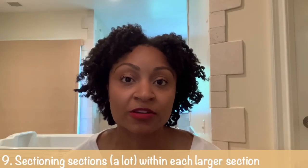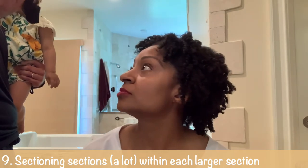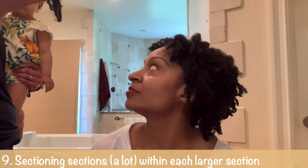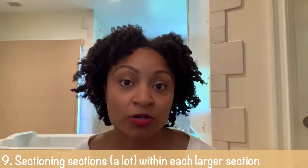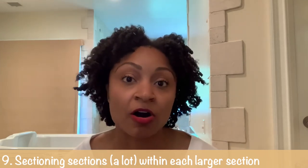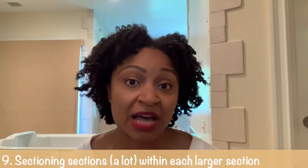Number nine, inspired by the ponytail roller set I did a few weeks ago: it's a lot easier to work with short coarse hair when it's in sections. Because of that, I now have to section all of my hair before I twist it. I feel like when my hair is a lot longer, I could probably just do eight chunky twists on either side and be done with it.